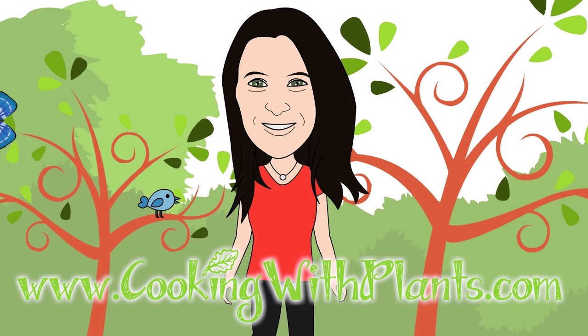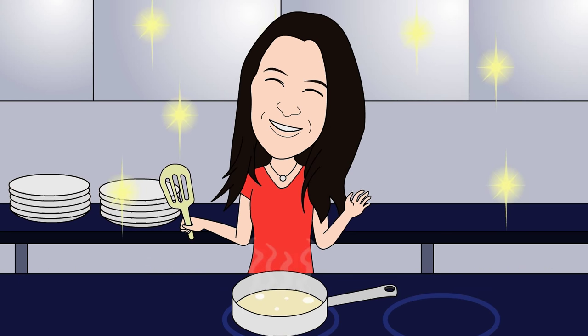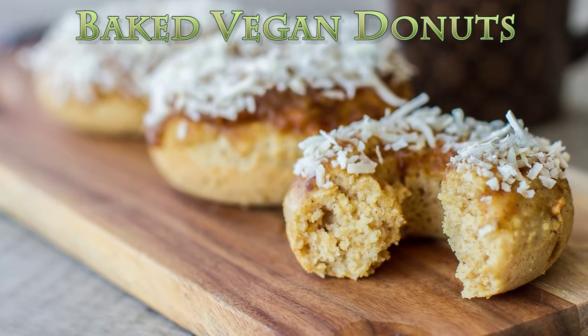Cooking with plants, vegan made easy. Hi everyone, it's Anya from Cooking with Plants and today I'm making caramel coconut baked vegan donuts. So let's get started.